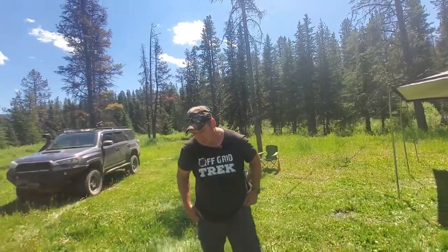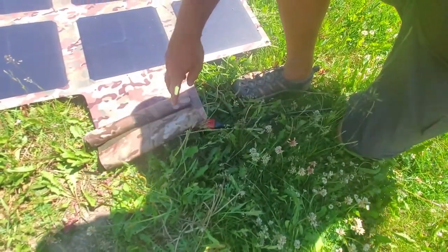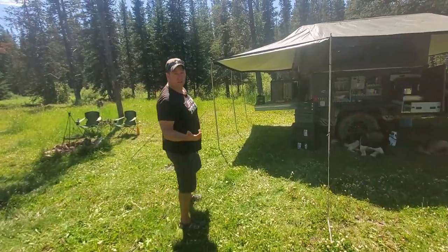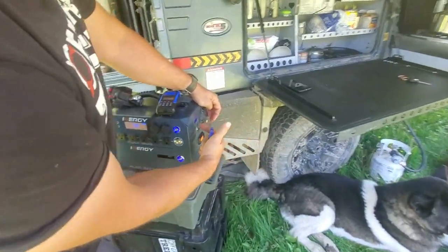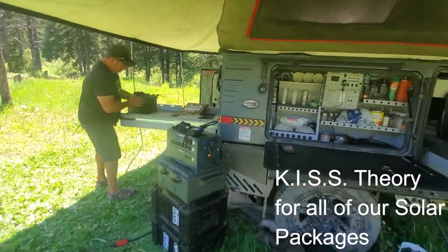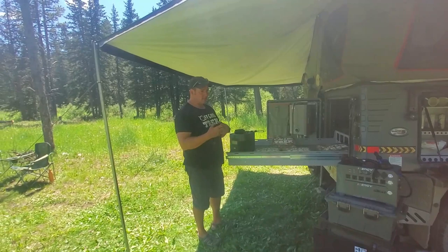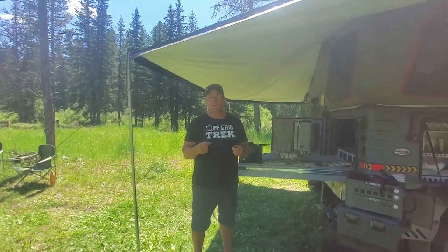I'll pop over here and show you our connectors real quick. The way we've designed these, we use Anderson SB connectors and we offer a multitude of other connectors to power many solar generator options. There's no way to reverse polarity — no way to connect it the wrong way. You'll find with a lot of our packages that the items are color coded too, which makes it really simple. For example, Energy has a blue plug that plugs in — there's your blue plug. The EcoFlow Delta uses a yellow plug. I've had people say solar feels daunting, but everything's color coded and designed so there's only one way it can connect.